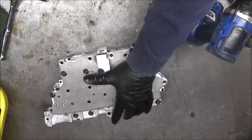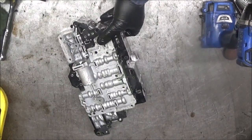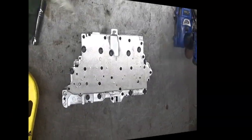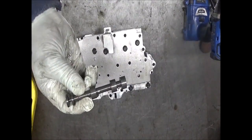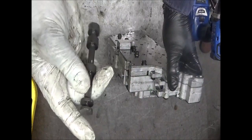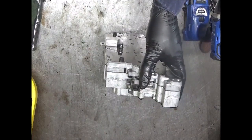That is the valve body disassembled, cleaned, and put back together. That is it. But don't forget putting the manual valve back in. If you forget that, then you are in trouble. The manual valve slides in here and this part of it sticks out. If you bolt it down to the case, you will not be able to slide it in — you'll have to take it back up. So put it in while you have the chance. And now that's it.